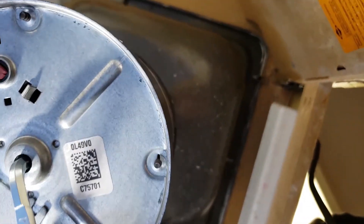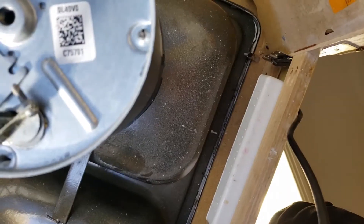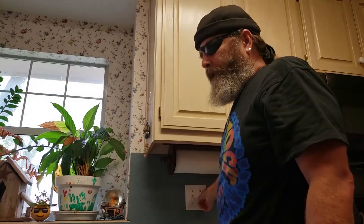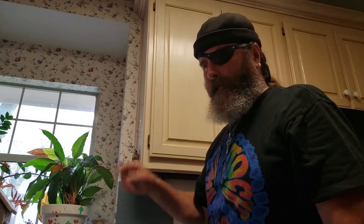If it does turn, then it's probably unblocked whatever it was, and we can take this, plug it back in, and see what happens when we turn on the garbage disposal. We've still got something in there. Most of the time if it's a food item — something like a seed, a pit from a grape or a cherry — turning that is going to loosen it and then you're going to be golden.